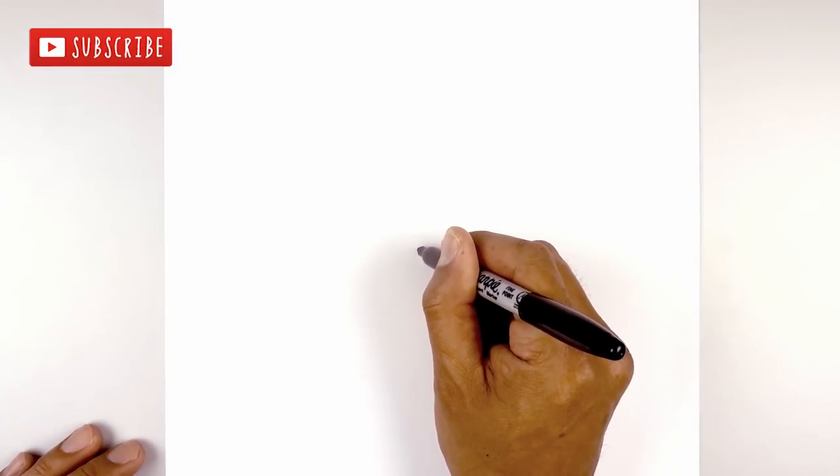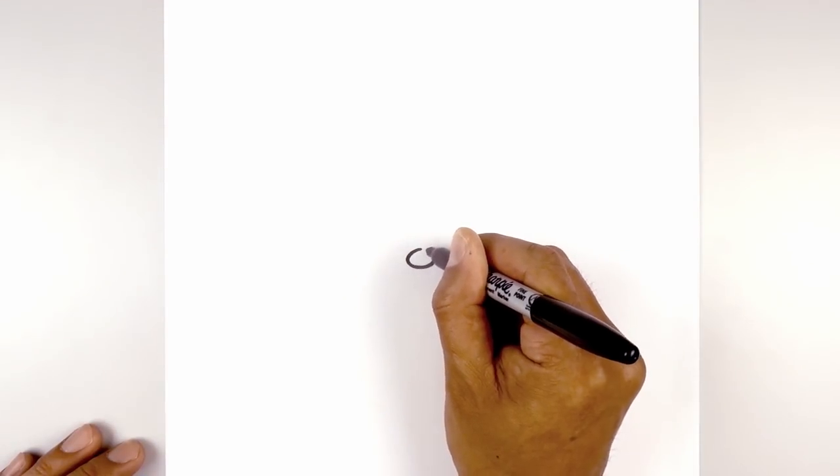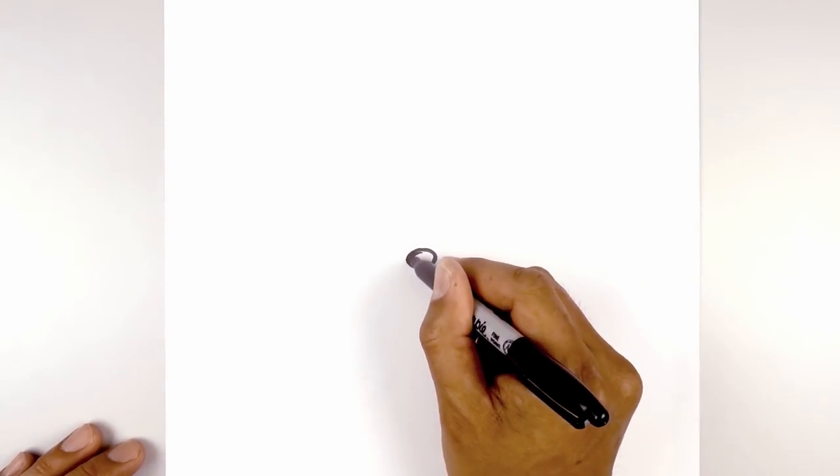We start at the very top in the middle and draw an oval, going around and back up towards the top. Now I'm going to fill the nose in black.